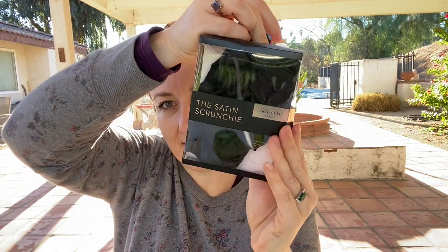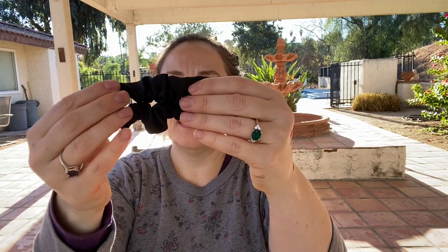The next thing I got from Ulta is a set of black scrunchies from Kitsch. They were $8 and you get five. My postpartum hair is not happy, so I wanted something softer and kinder on my hair. I have a bunch of Invisibobble-type ties, and those are okay, but I've been hearing a lot about satin or silk being more gentle on your hair. These feel nice and like they will hold my hair.